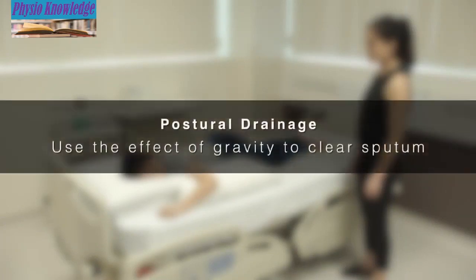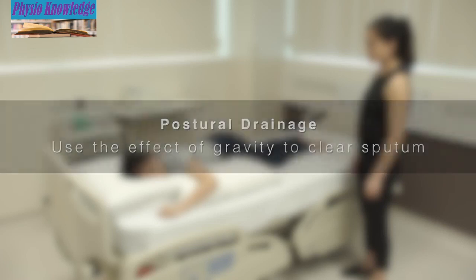Postural drainage is an airway clearance technique that uses the effect of gravity to clear secretions from different segments of the lungs. As postural drainage uses the effect of gravity, the affected part of the lungs needs to be positioned at a higher point of the body in order for secretions to move.